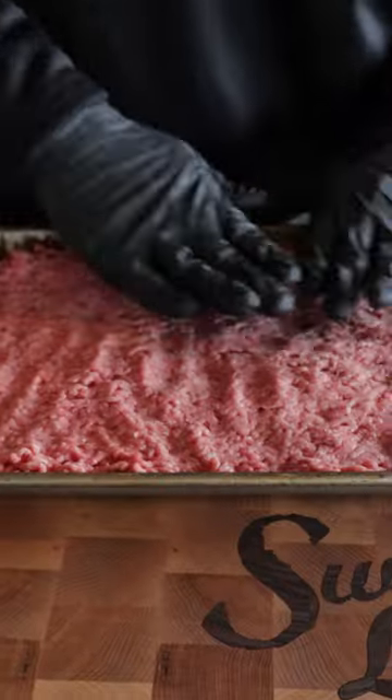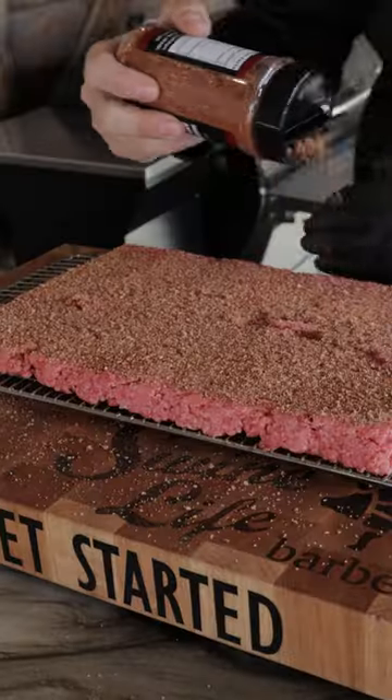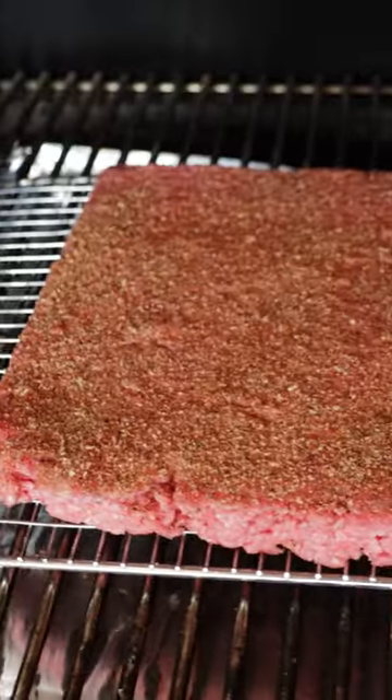Today we're going to show you our version of cheeseburger sliders. Let's get started. We started off with a three pound pack of 80-20 ground beef, got it seasoned up with prime beef and Razorax all day rub, and put it on the pellet grill.